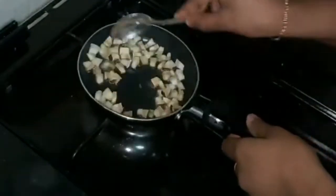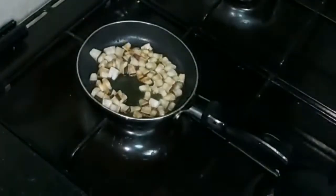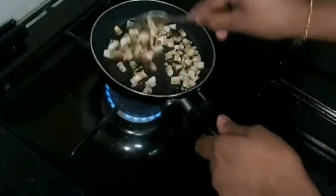Now, we will add a little brown color. We will add a little bit of a teaspoon. We will add a little taste to it.